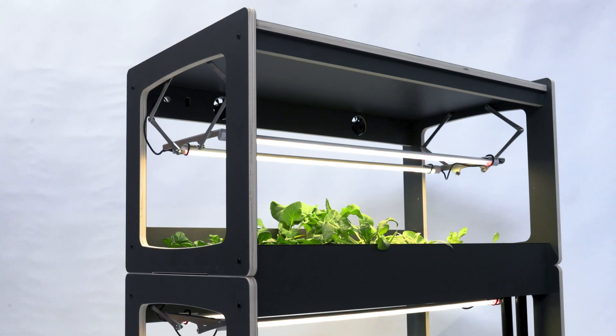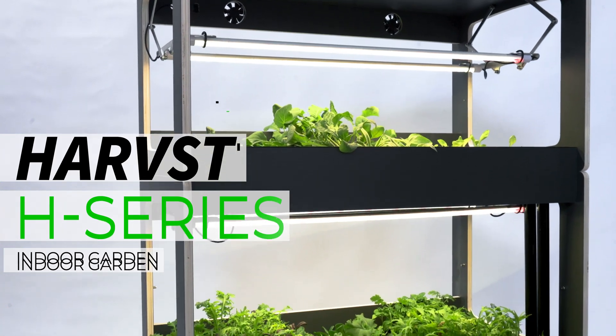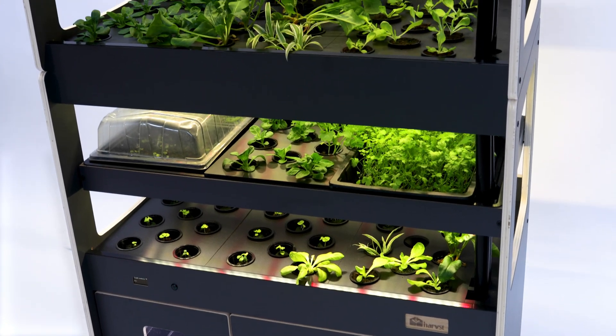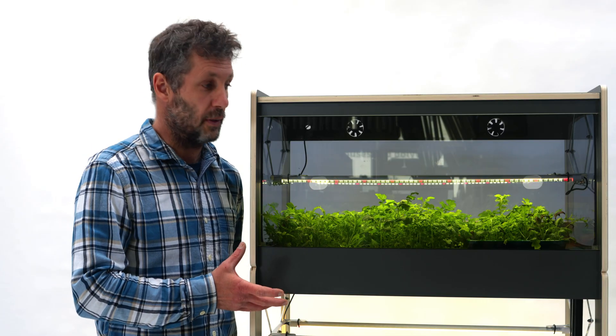Hi, I'm Chris from Harvest and we're here in our workshop in Wales where I'm going to introduce you to our H series grow system. It's a very versatile, hassle-free way of doing everything from salads to microgreens to leafy greens, or even to use as a high-capacity propagator.